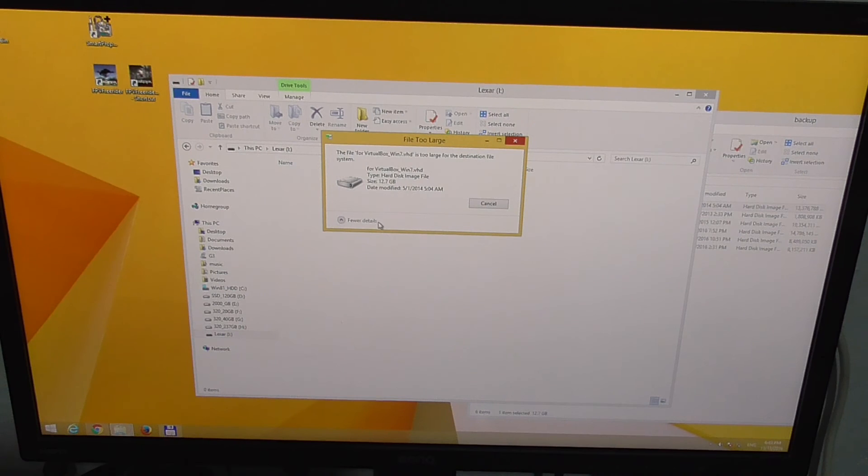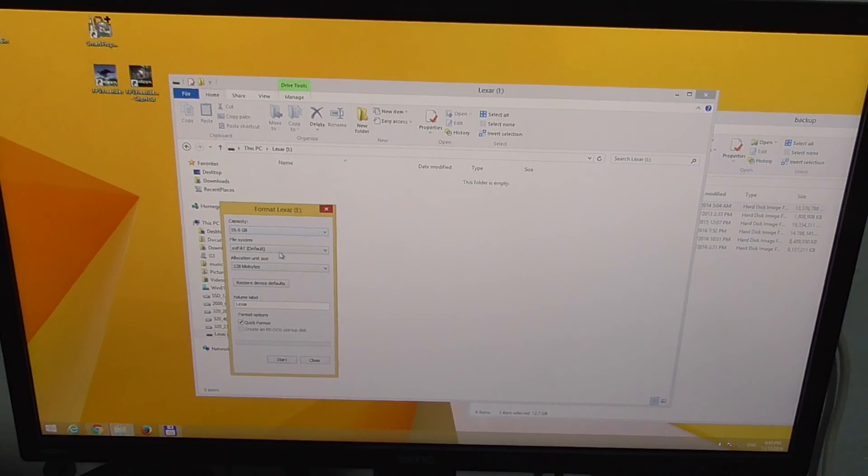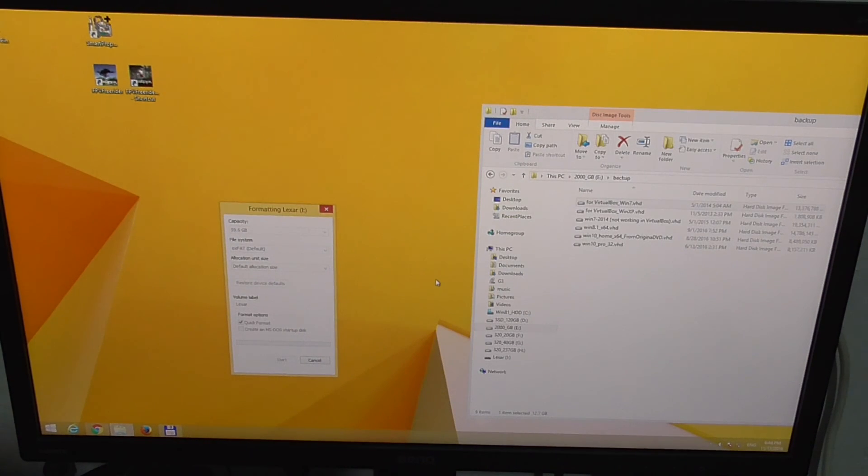The file is too large for the destination. So in order to copy a file larger than 4 gigabytes onto the USB flash drive, we have to format it as an NTFS or exFAT drive. Let's right-click on the flash drive, go to Format, and choose either exFAT or NTFS. Let's use exFAT, set allocation unit size to default, check quick format, and click Start.